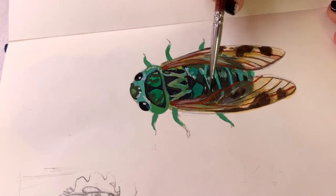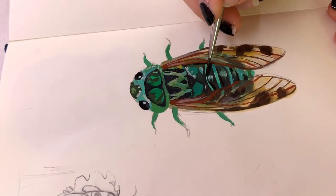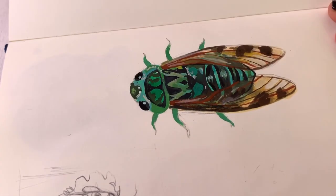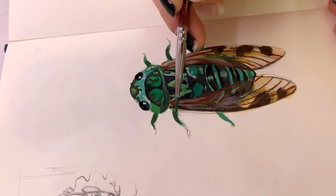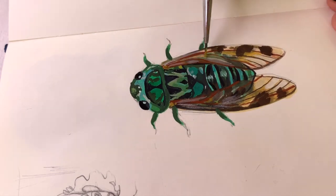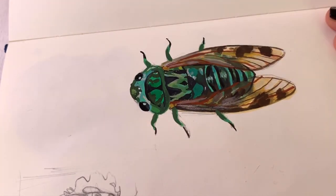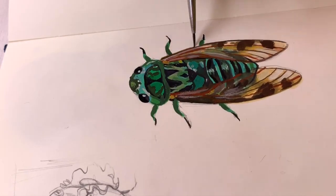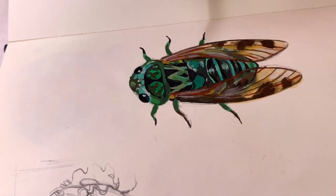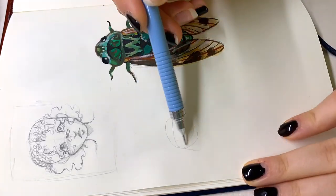I blabbed about cicadas for so long that I almost forgot to talk about the actual process. I'm using Arteza gouache for the painting, and I just used a mechanical pencil to sketch it out very roughly beforehand. I tried not to do the sketch too detailed so I could paint a bit more freely and not rely too much on the sketch. I got my references on Pinterest — I just typed in 'cicada' and picked some pictures that looked pretty or cool.